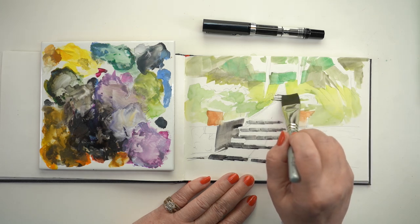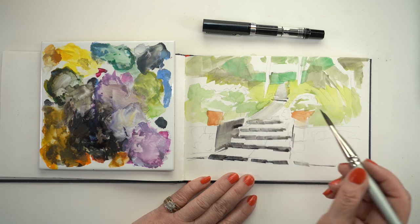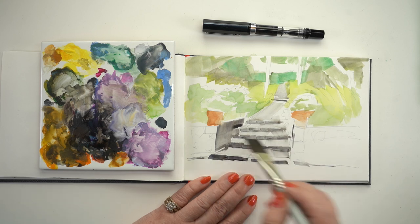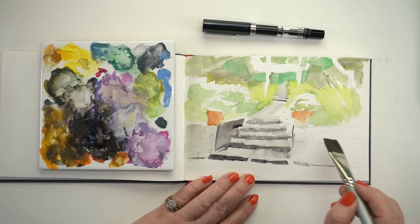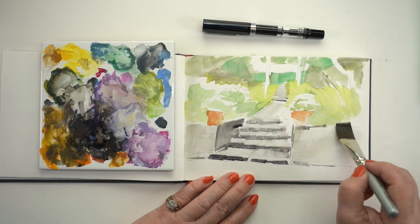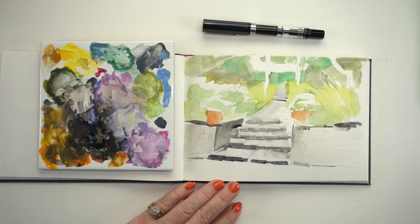I wouldn't necessarily take these tiles out to the street if I were painting outside because that's a lot of stuff to carry around, but it works great in the studio and makes the best of excess pigment. The brushes I'm using are gouache brushes — a Jack Richeson set — and they simply don't hold a lot of water. For gouache I don't want them to hold a lot of water, but I'm using my gouache as watercolor here, so you could do the same thing with whatever watercolors you're using.